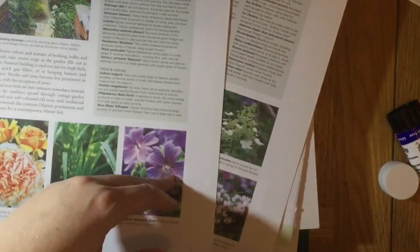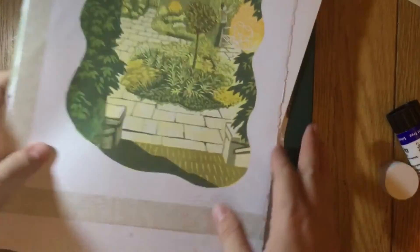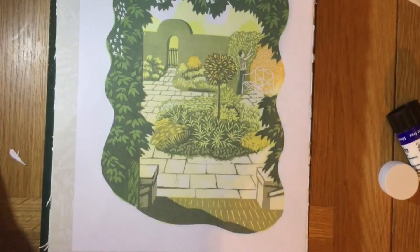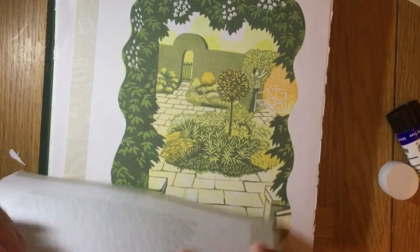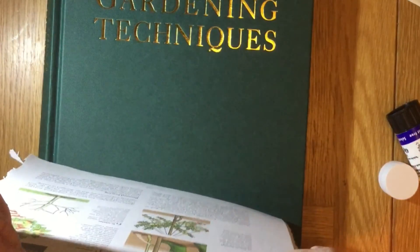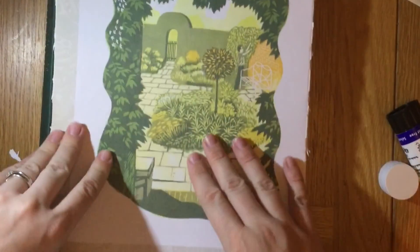Have a little look at your book and the pages you take out — look how many pages there already are that I'm going to repurpose and reuse. I'll end up using all of these pages in the end because they'll come in useful — I can print on them, use them on my jelly plate, all sorts. I'm going to tip these other ones in exactly the same way as before, and then I'll get back to you when I start journaling. Thank you very much to Little Ink for giving me some inspiration to get started on this — I can't wait!